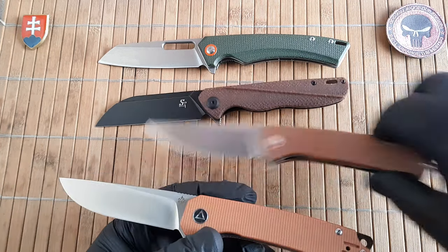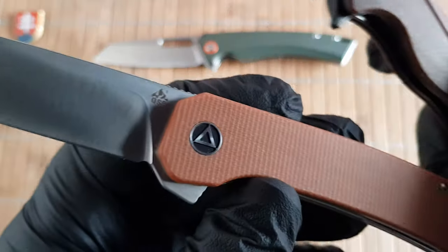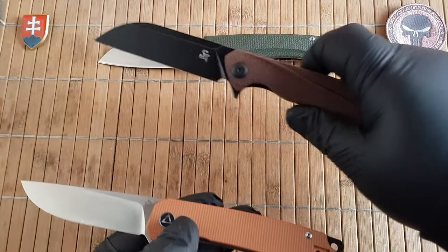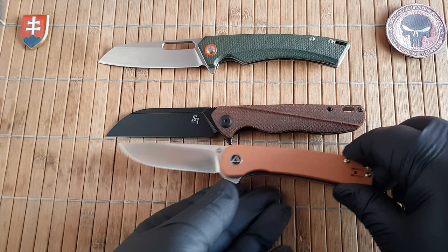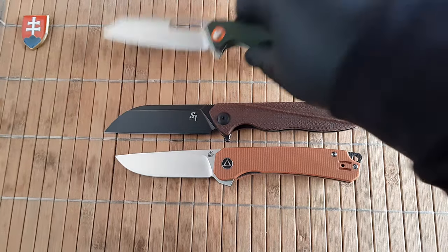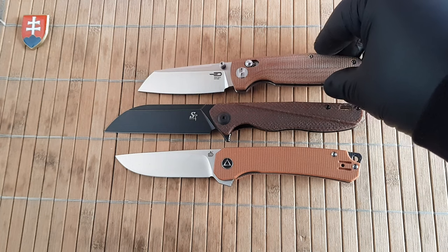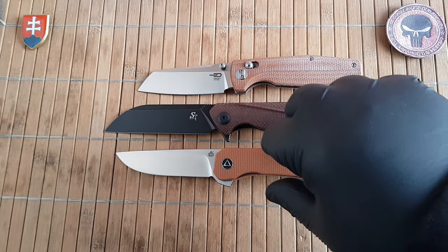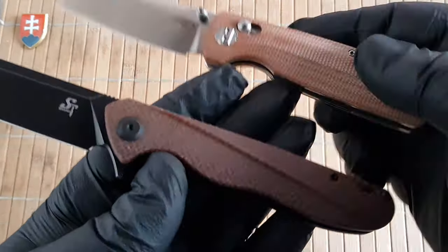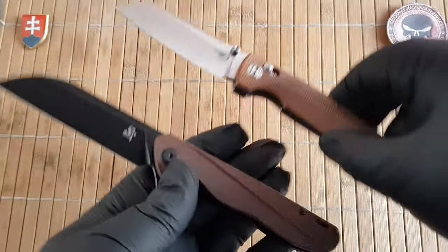Like I mentioned, QSP — here is the Osprey. This has a polished, nice, uniform quality canvas micarta, really smooth. I would like to have it raw, but it is what it is. Here is the Slasher from Bestech Knives — also a great sheep's foot design with an axis lock and beautiful quality natural canvas micarta on the scales.